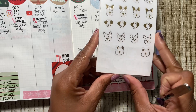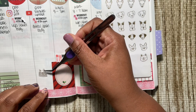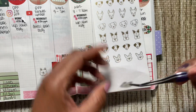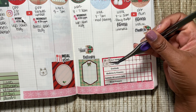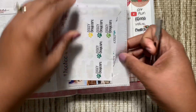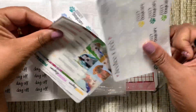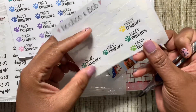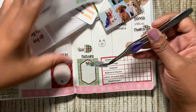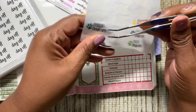Phoebe is going to go to daycare on both days this week — she's going to go on Tuesday and also on Friday, so that she can have fun with her little friends. Let's get a doggie daycare sticker. I'll use the two green ones — that's still Christmassy.